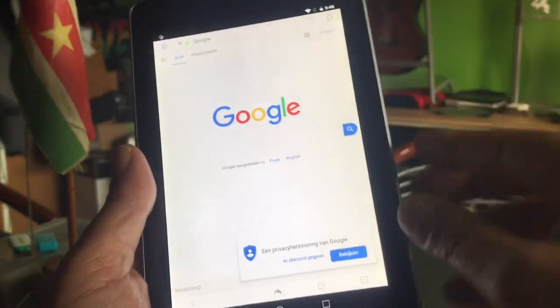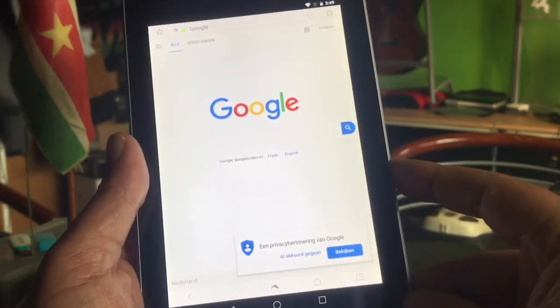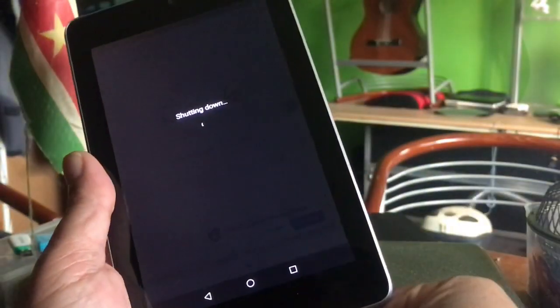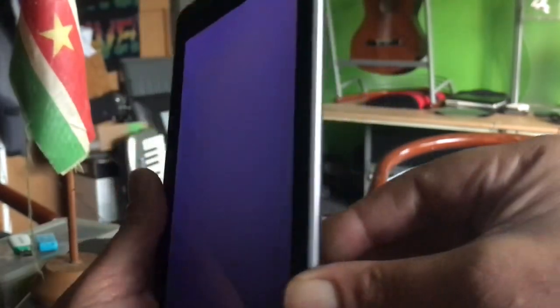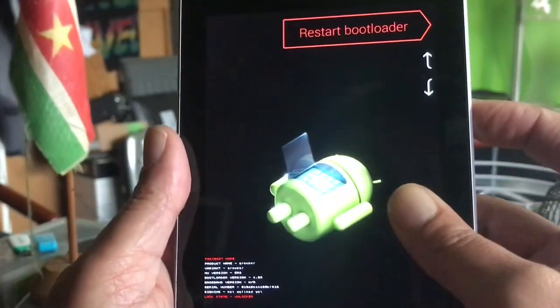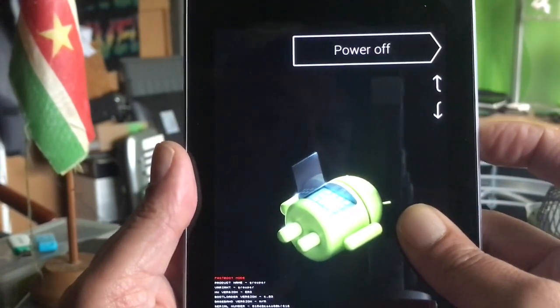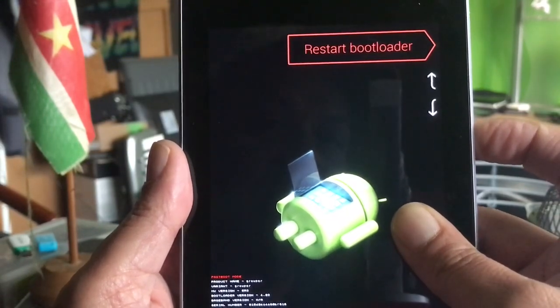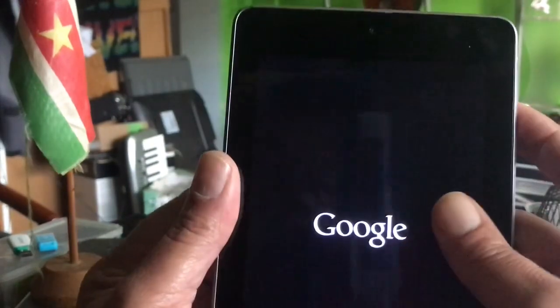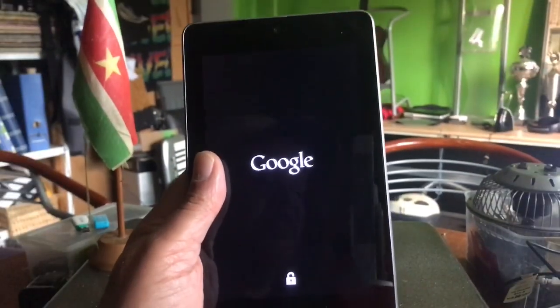Now I'm going to show you the very best ROM and how to put this thing into recovery mode, which is a little different than Samsung tablets. What you do is hold down the volume, then press power and keep holding until you see the screen, then let go of both. With volume down or up you can choose: power off, start the operating system, restart the bootloader, or go into recovery mode. We're going to hit power to confirm and this will bring us into recovery mode.